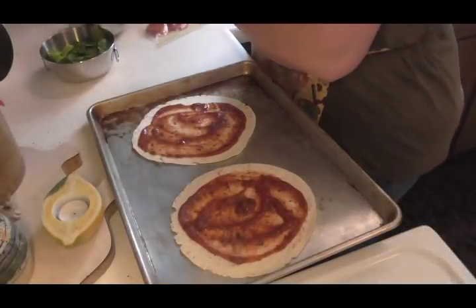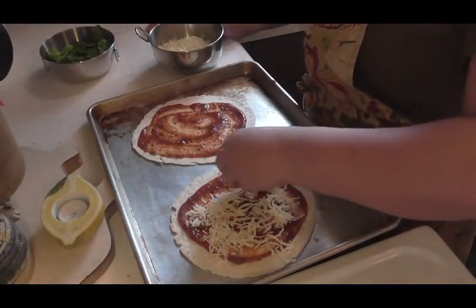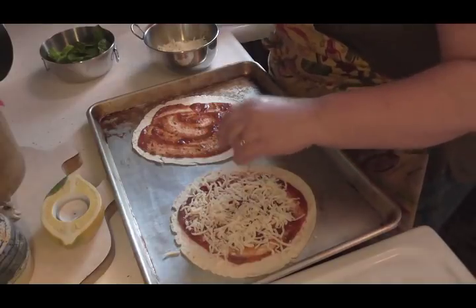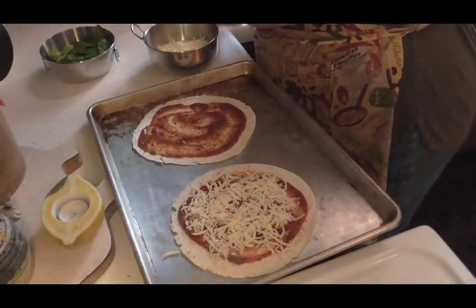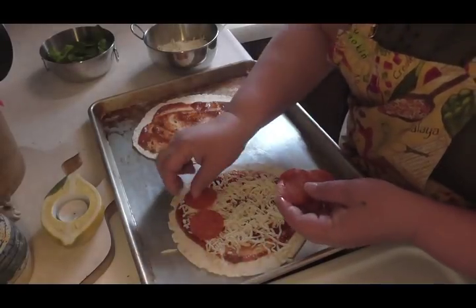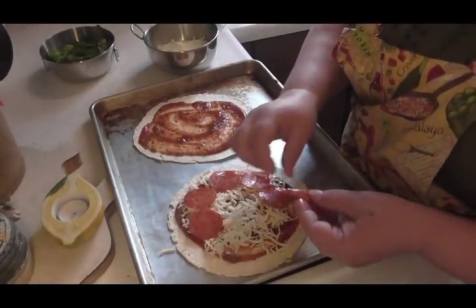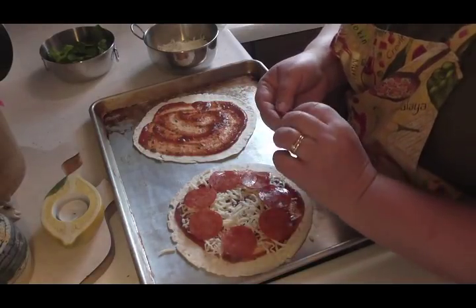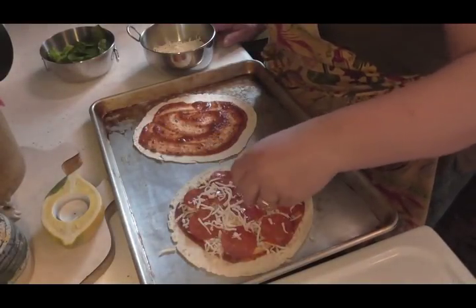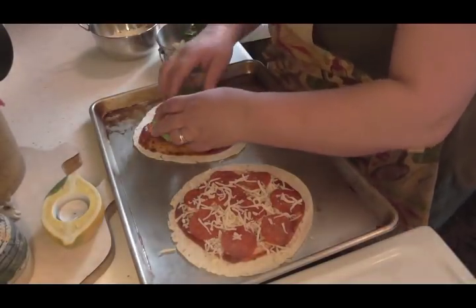Now I'm going to sprinkle a little bit of cheese on his — this makes a wonderful lunch. I'm going to put his pepperoni on here; his is going to be all pepperoni. Then I'm going to put just a little more cheese on top of his. There's his done.